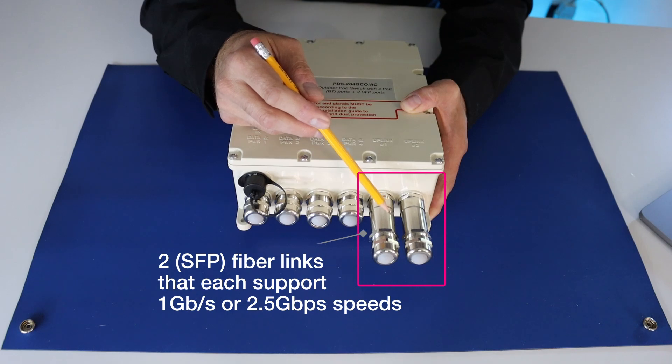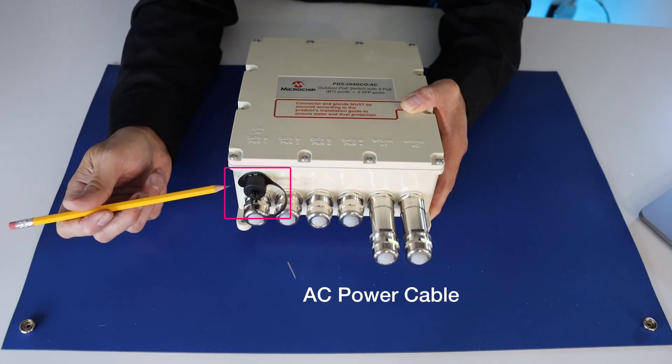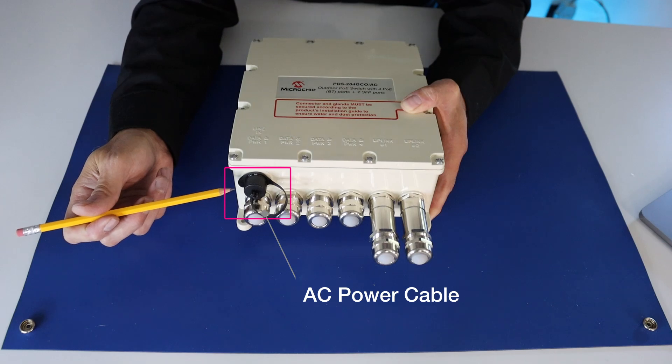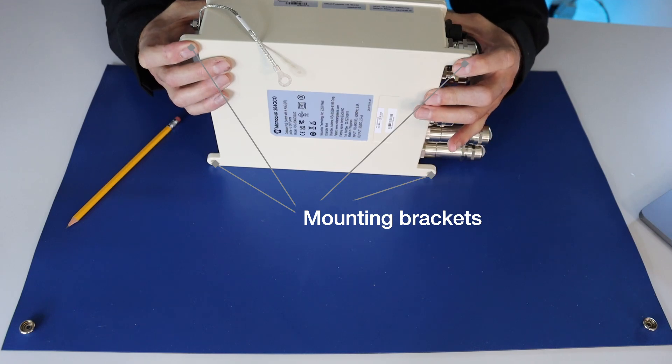It has two SFP fiber links that each support one gigabit per second or 2.5 gigabit per second speeds. It also has an AC power cable connector as well as a ground. And here's where you mount the brackets.